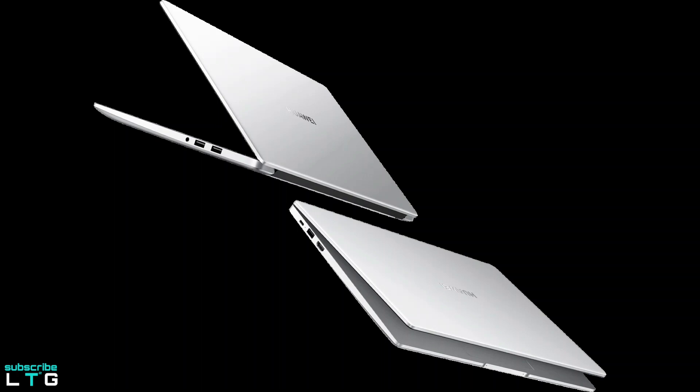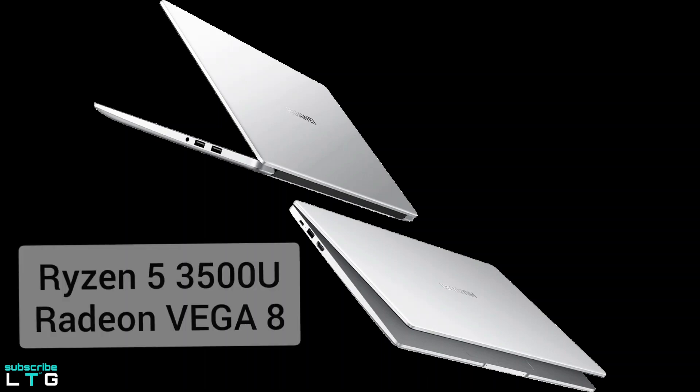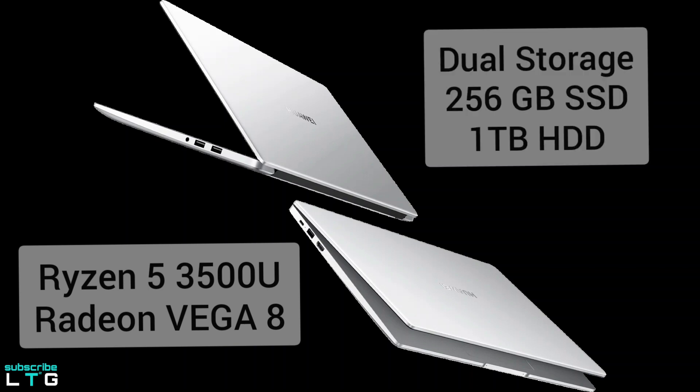The Huawei MateBook D15 comes with two offerings. The first is the AMD configuration tailored towards power users, featuring the Ryzen 5 3500U processor and an integrated Radeon Vega 8 graphics card, delivering powerful performance and outstanding entertainment versatility. The second offering includes dual storage in the form of a 256GB SSD and a 1TB hard disk drive.